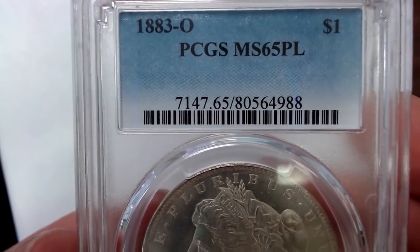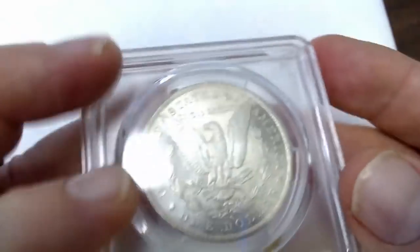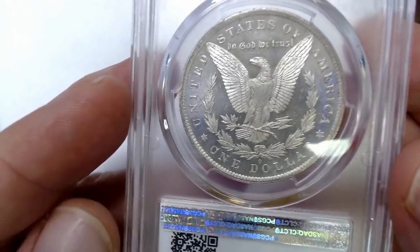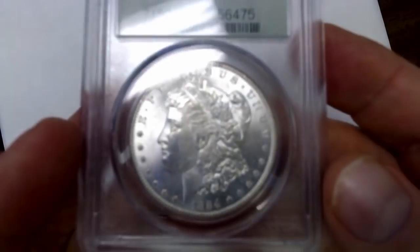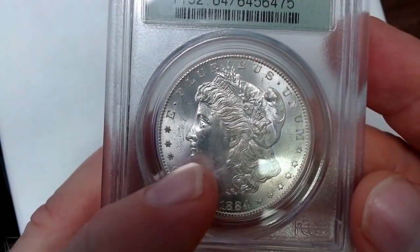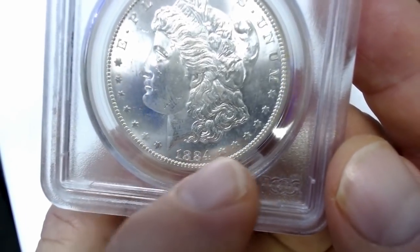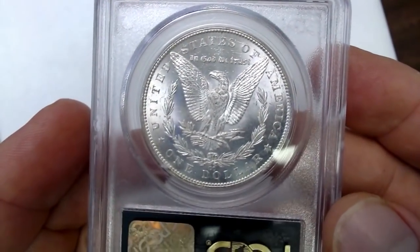Here's an 1883-O, Mint State 65 proof-like. The coin has a little bit of cloudiness and toning to it — you can see some of the proof-like quality there behind the haze. I'm not a big fan of hazy proof-like coins myself, but some people do like these. And here is another CC, but it's a Mint State 64 — it's an 1884-CC. It looks like there are fingerprint marks on it, but it doesn't really distract. You can see a little die crack down here, and knowing those details helps you authenticate the coin.